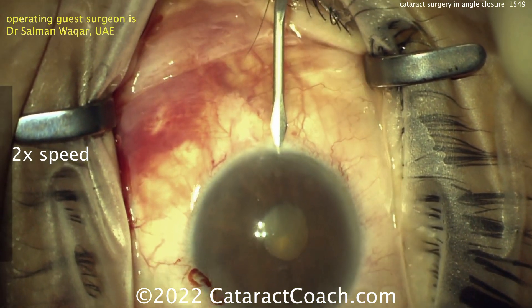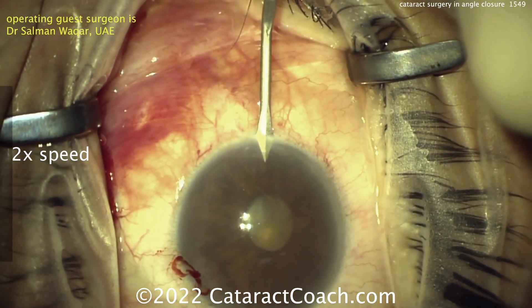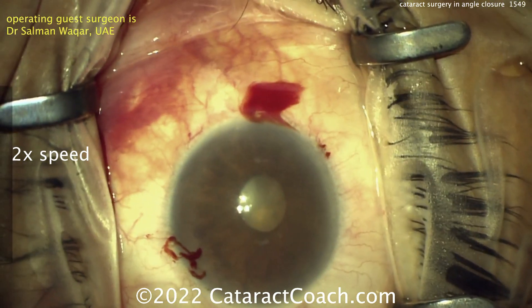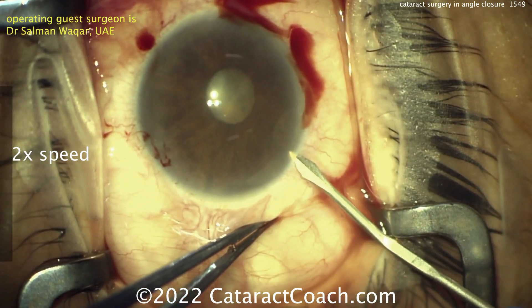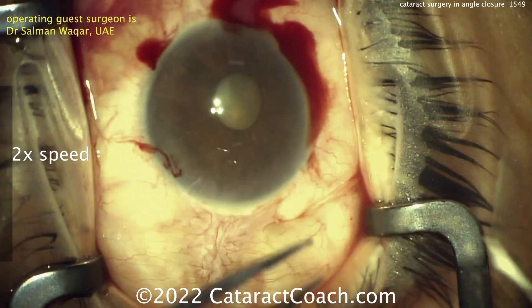Starting off with making multiple paracentesis incisions, and that's probably going to be to place some iris hooks. Now, if you are making these incisions for iris hooks, be sure to angle them downward like he's doing here — that's very helpful. With iris hooks, you can put four of them or even five of them.